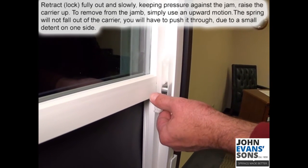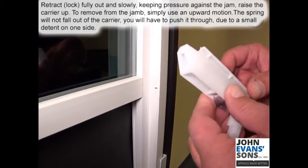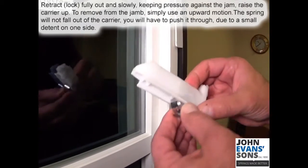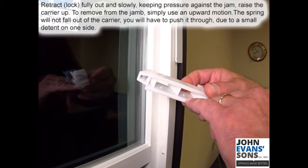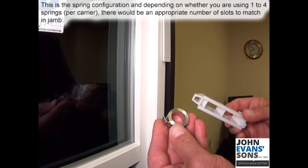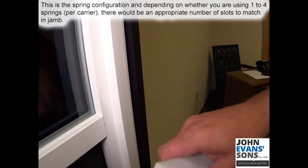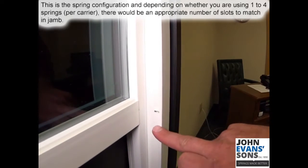To get the spring removed from the jam, simply use a motion to move it up. The spring will not fall out of this carrier — you'll have to push it through. There's a small detent on one side that holds it in place.